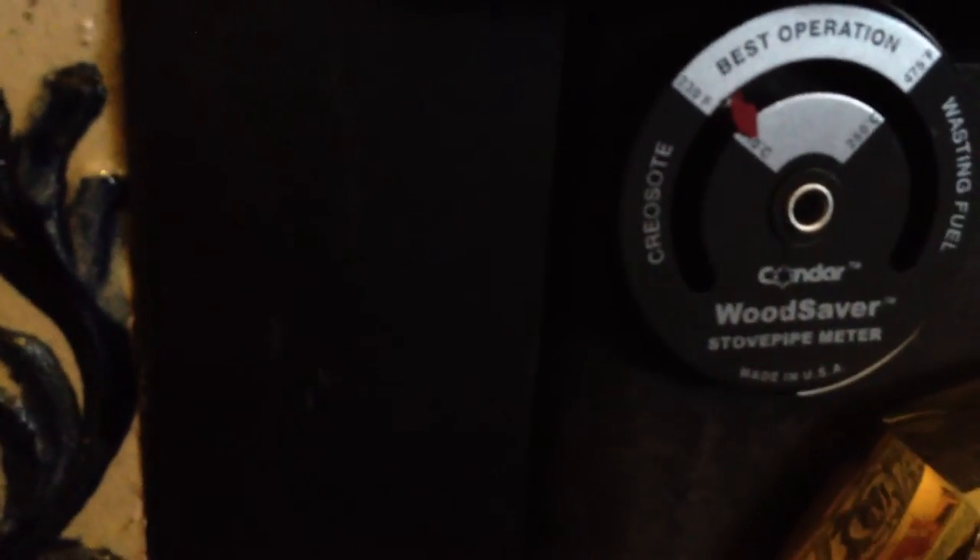Under 120, or under 230 on this gauge, it's creosote producing.